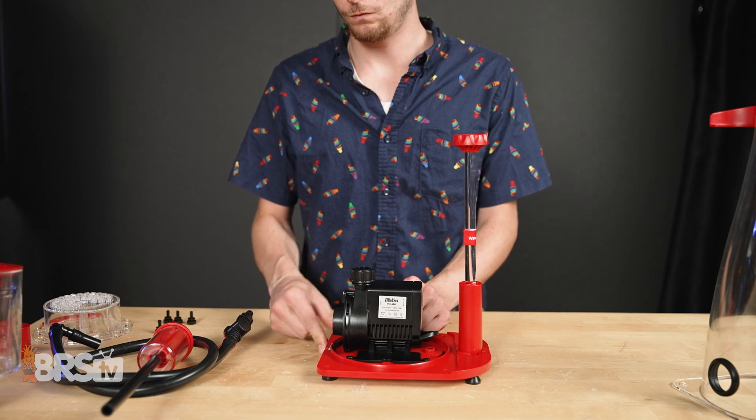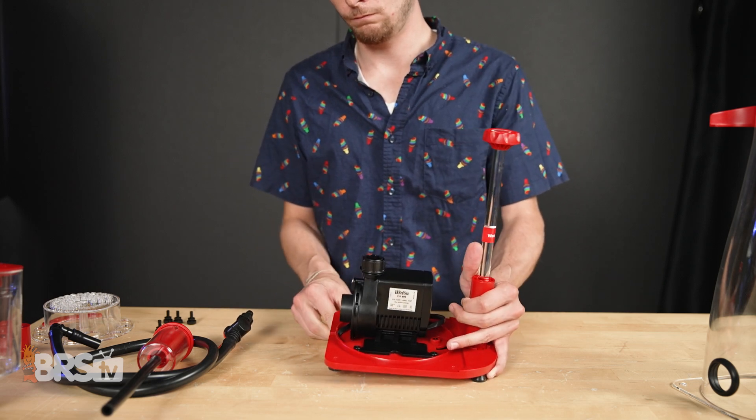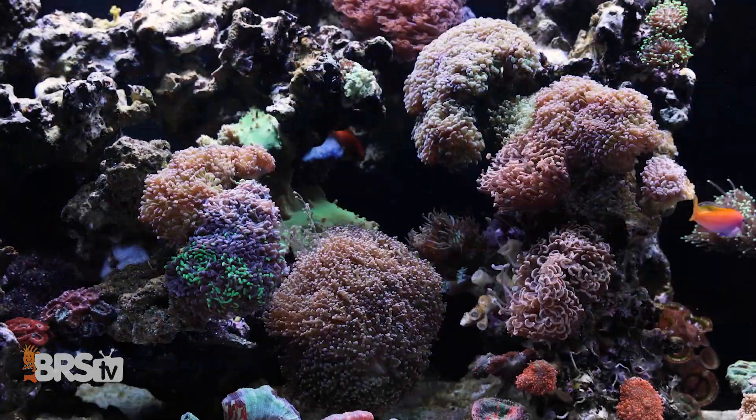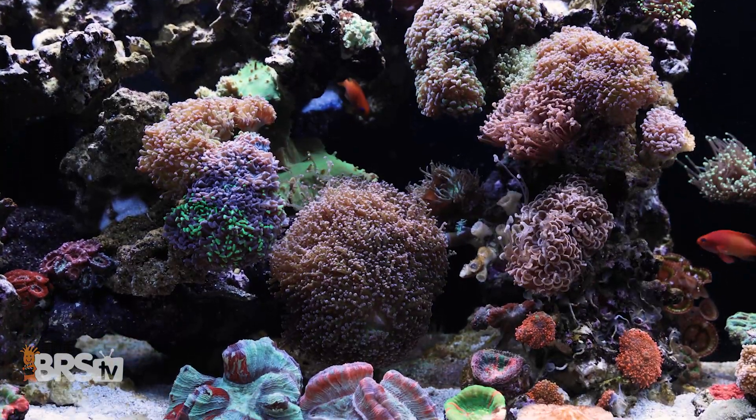There are four simple screws and the pump just snaps right in for ease of removal and cleaning. You can also configure the pump to fit your specific sump space. Red Sea definitely kept the hobbyist in mind when they designed these skimmers. Depending on your needs and bioload, these skimmers are great for aquariums 75 gallons to over 700 gallons. Check out the RSK Reefer skimmer options right over here.